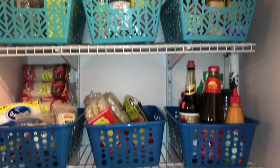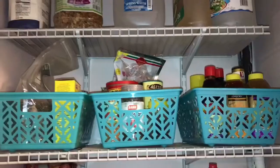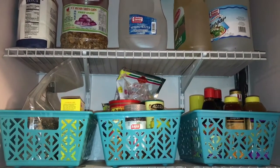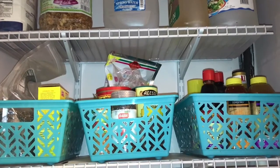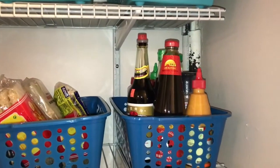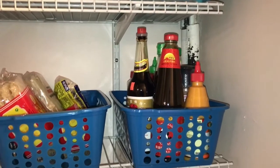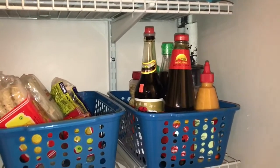Hack number one is to use Dollar Tree bins to hold your smaller pantry goods. The first shelf holds dry seasonings such as sea salt and whole black pepper, and I also have marinades and sauces to the right. The second shelf has more sauces I use the most, such as oyster sauce, fish sauce, and soy sauce to the right, and obviously extra sriracha.